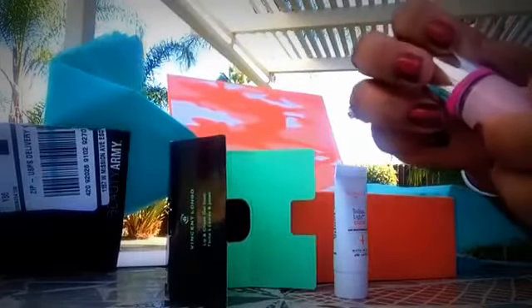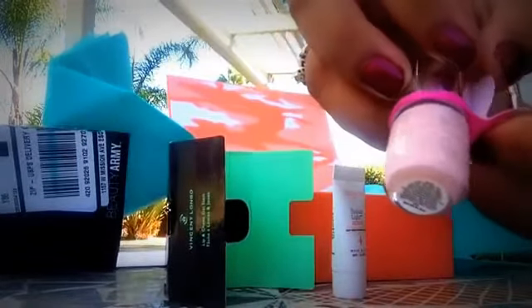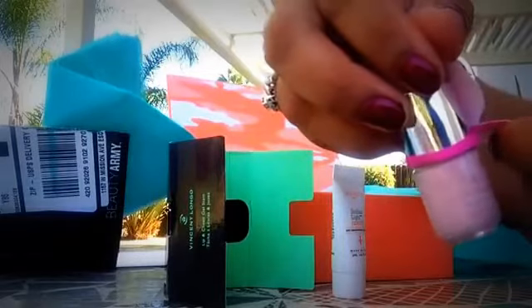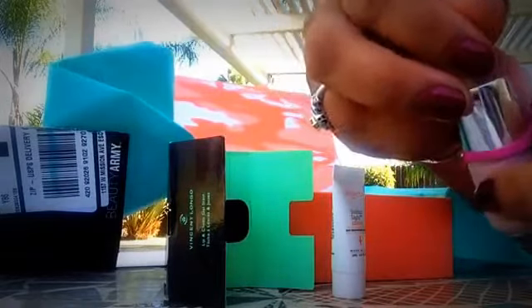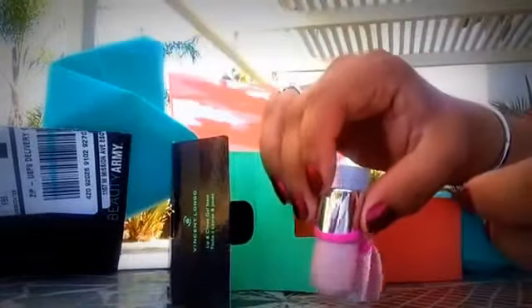And this is a tiny nail polish — it's Purdy Woman. Fast Drying Formula, lasts for 10 days, and it is called Sweetie. Tiny, tiny little product.